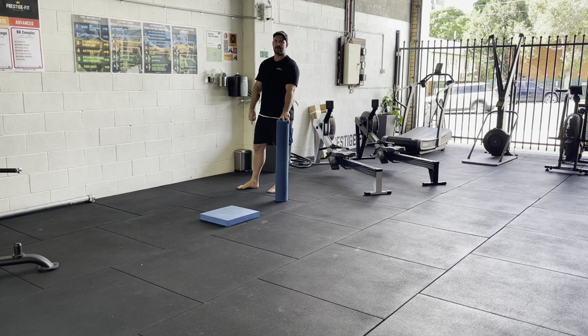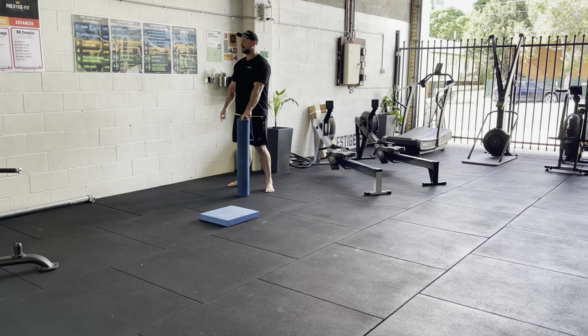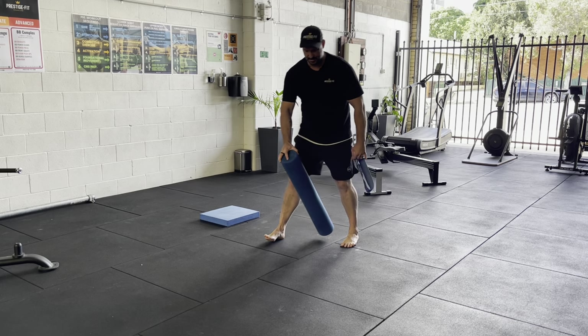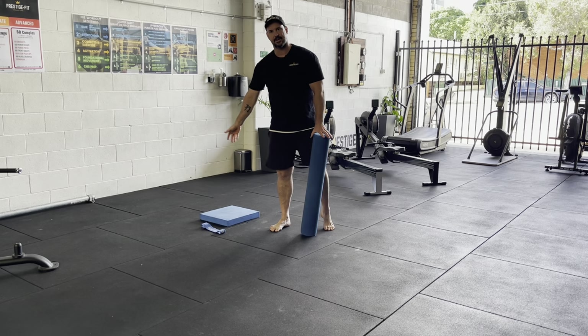We're going to run through the pre-workout sequence for our lunge cardio power emphasis. You're just going to follow along with me or use the posters on the wall. We want to roll out our adductors here — you want a little band and one of these pads as well, that's what I've got out ready for this warm-up.